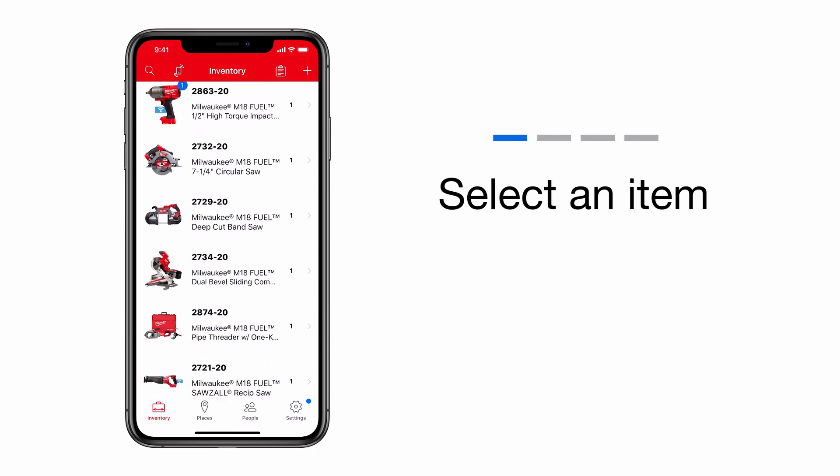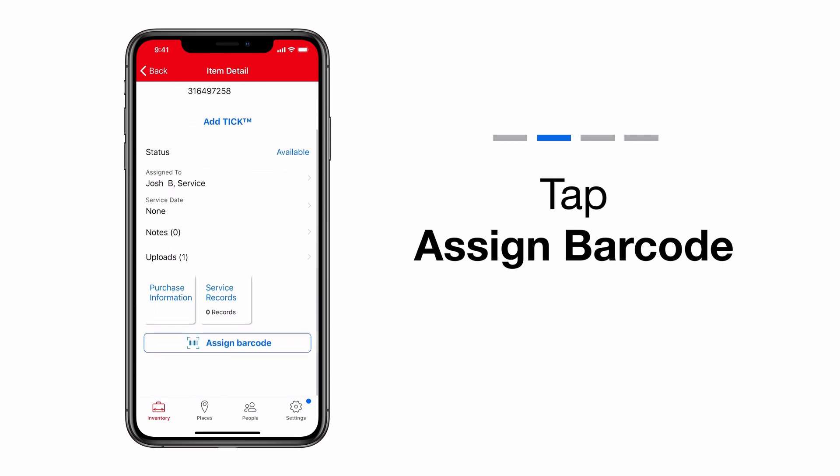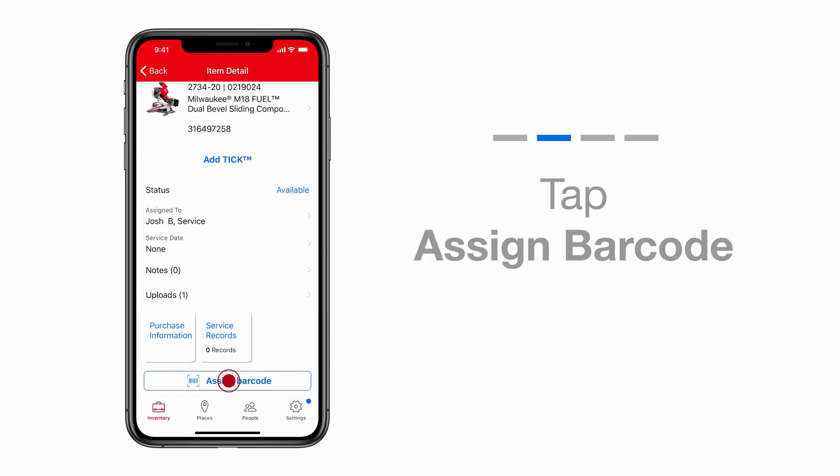From the Inventory Items screen, select an item you want to assign a barcode to. At the bottom of the screen, you'll see an Assign Barcode button. Tap that now.